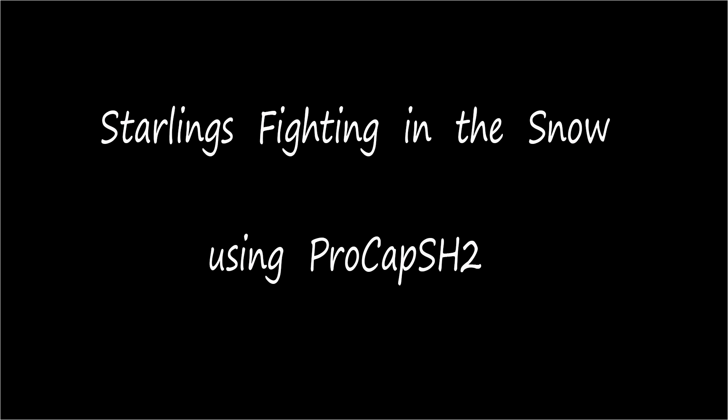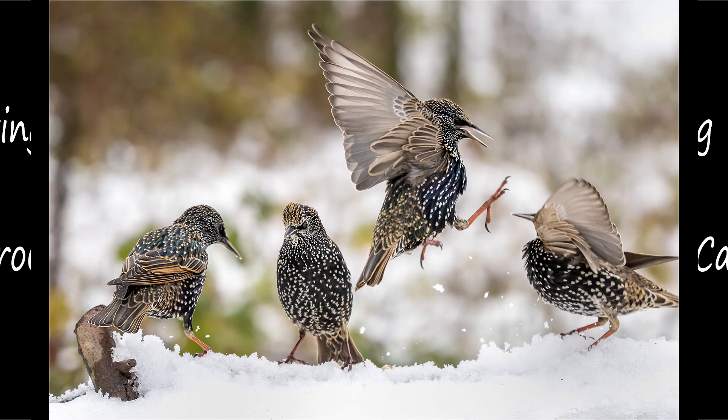I'm going to finish up the video by showing some of the fighting starlings in the snow. In the snow they look particularly attractive, and because I'm photographing them on the table it gives a very low viewpoint angle. They're not on the ground — I'm sitting up at normal level — but because the table is quite high up I can get shots that look as if I'm at ground level.